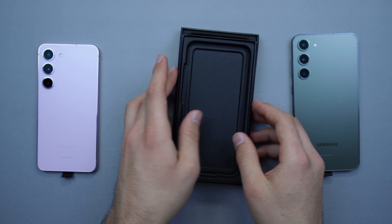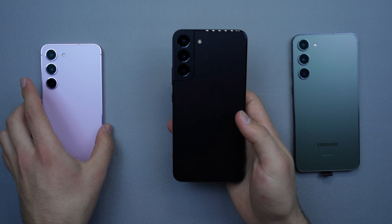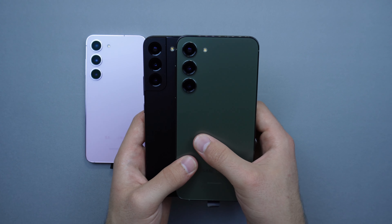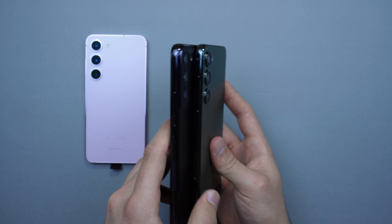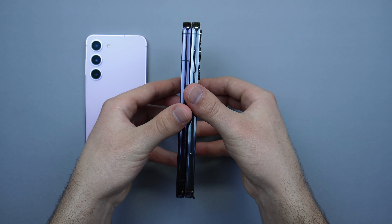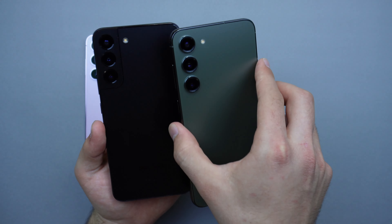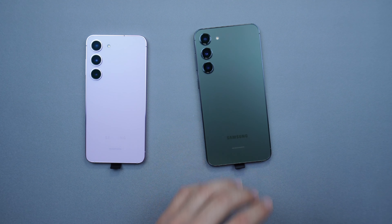For comparison, I have my S22 Plus right here next to the S23 Plus. The camera lenses are different — we don't have that different lens style, just the lenses here. The sides feel a little thicker and feel a little better in the hand. Button placement is the same, no differences there. We do have a battery upgrade — a 4700mAh battery on the S23 Plus, which is higher than the S22 Plus.